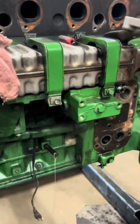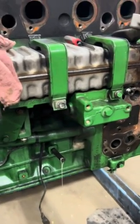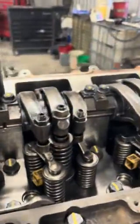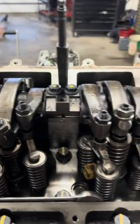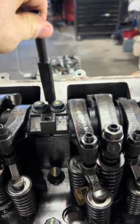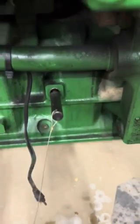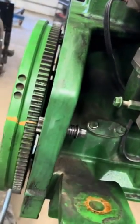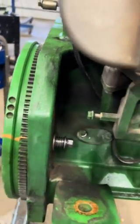Working on a 13.5 liter John Deere that goes in a 9560 RT, getting ready to set the injector preload. I've already torqued down all my rocker arm shaft bolts — they're torque-turned. I have my timing pin in at top dead center number one. This other timing pin goes in the crankshaft where there's a slot — that's how you get top dead center. I usually mark the flywheel so I know right where I'm at when I come back around on a full revolution.